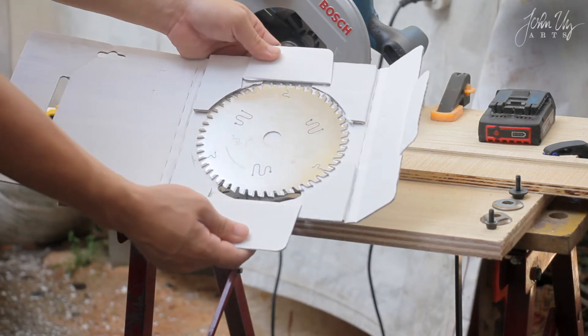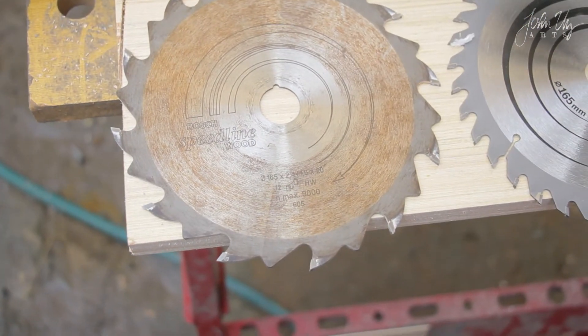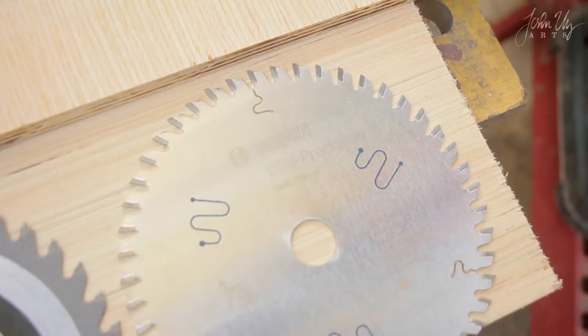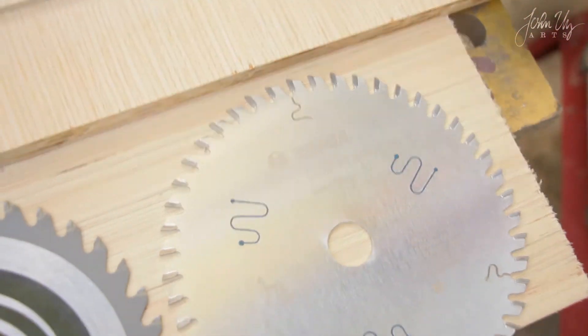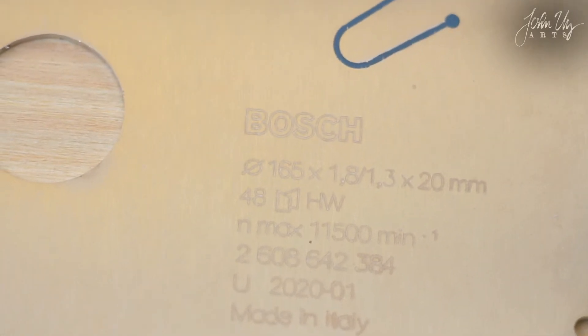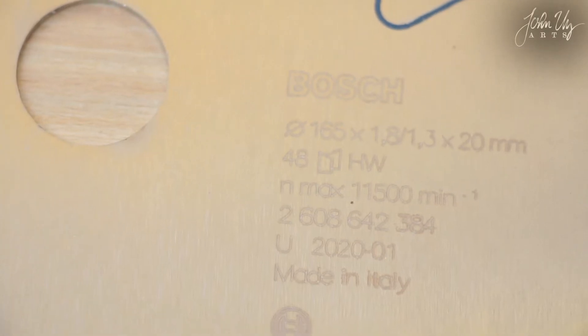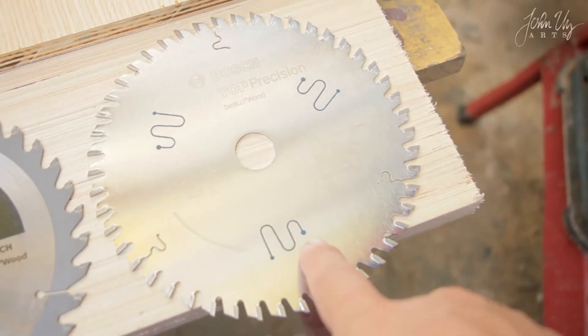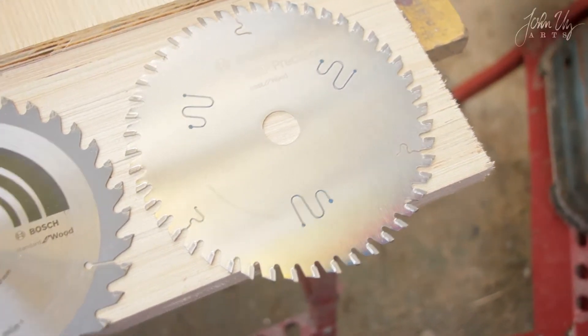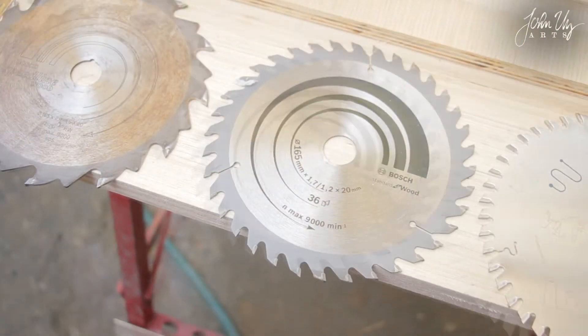Inside the packaging is the user manual and the blade itself. Three blades will be compared today. First, the Speed Line for Wood which has 12 teeth, and the Bosch Standard for Wood which has 36 teeth, and the Bosch Top Precision Best for Wood which has 48 teeth. It's made in Italy. Those curved grooves actually reduce the noise of the blade during cutting. Let's try to compare the sound of each blade when hit by an object.